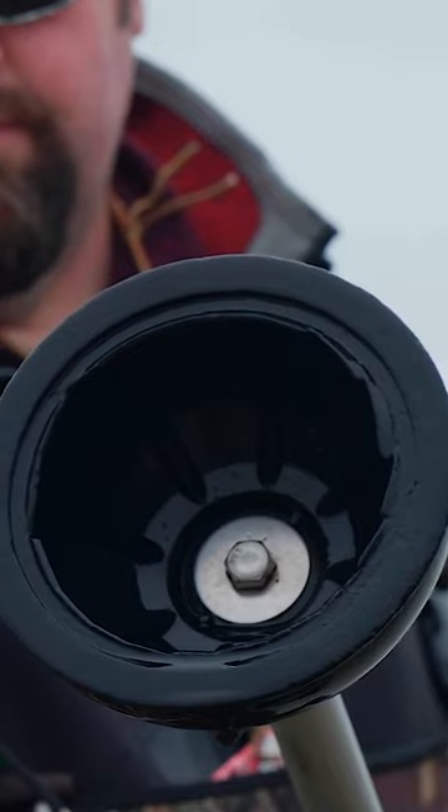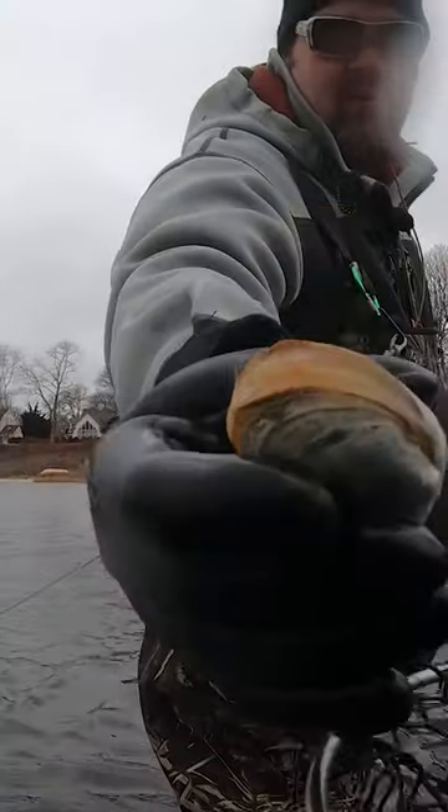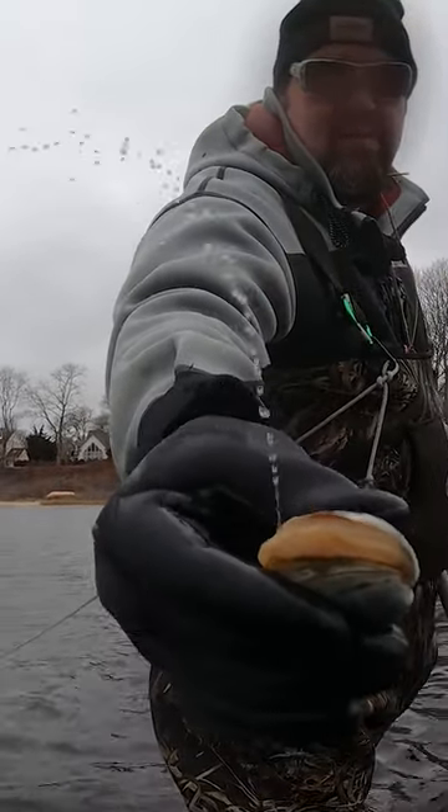Today I'm going to show you how to dig up steamers using a toilet plunger. What we have here is a soft shell clam — most people refer to these as steamers. They're also called Ipswich clams. I like to call them piss clams, because sometimes you take them out of the water and a little squirt of water comes flying out.